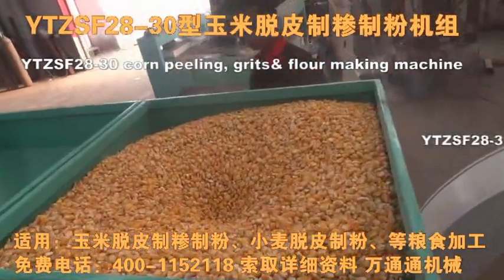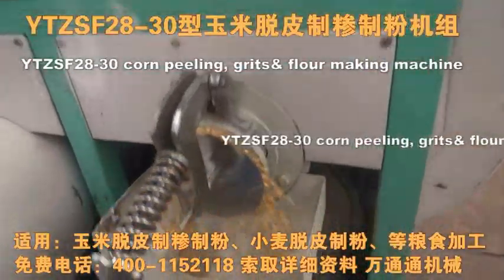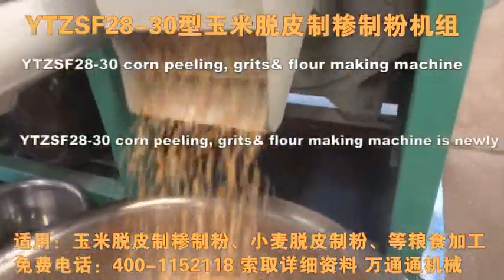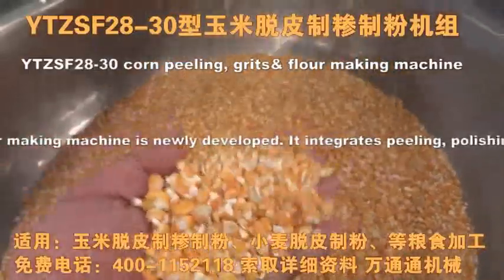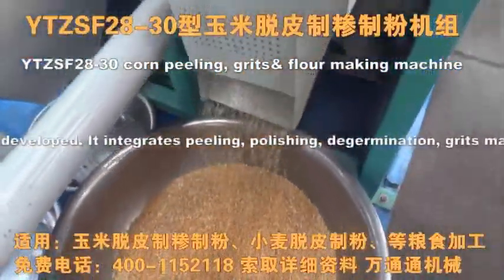It integrates teeling, polishing, de-germination, grease making, braiding and milling together, and can produce corn kernels, medium grade, small grade and a corn flour. It can be used in corn teeling and brick making with other grain teeling and flour milling.